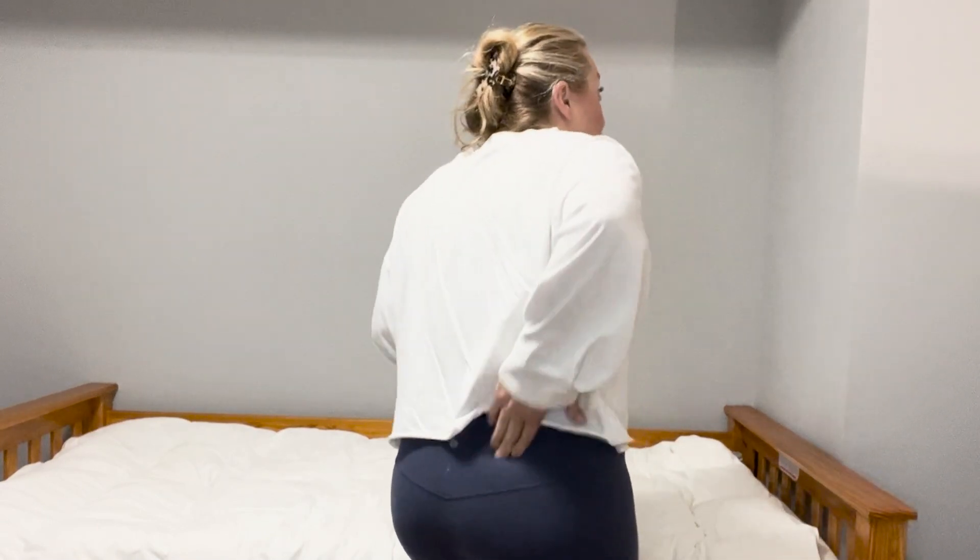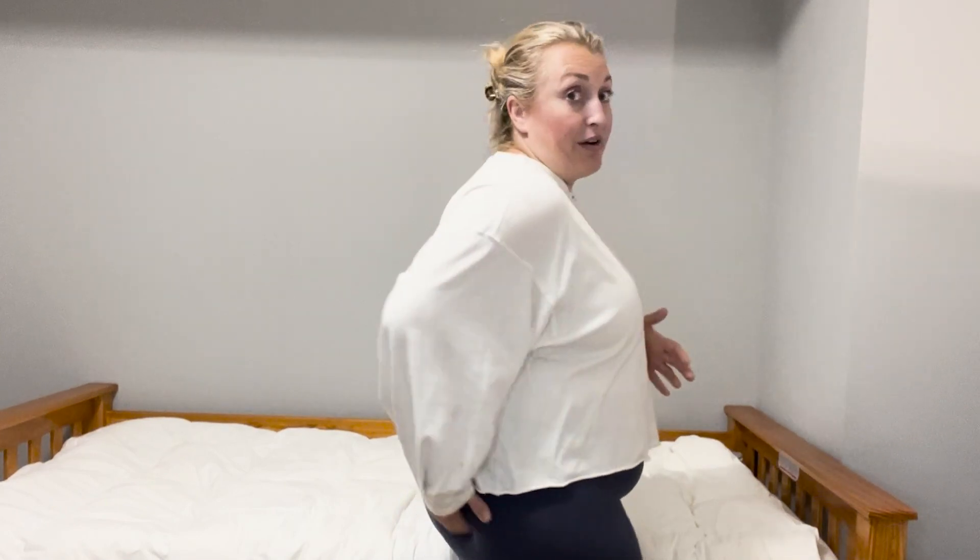Before we dive into the techniques, if you're feeling a deep ache in your hip, one of the best things you can do is self-massage your glutes — or have your partner do it. You can lay on your side and take your hand and start rubbing around your whole glute area to loosen up these muscles. You can use cross-friction massage or a circular motion — just stimulate blood flow to get them to start loosening up.